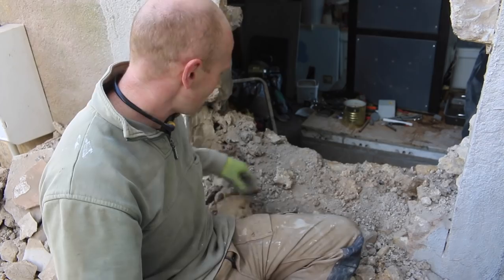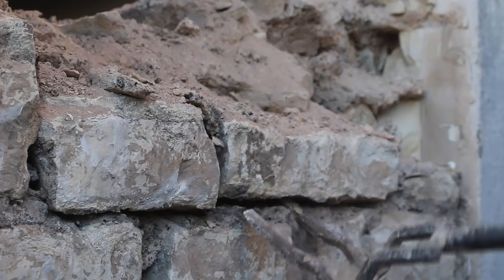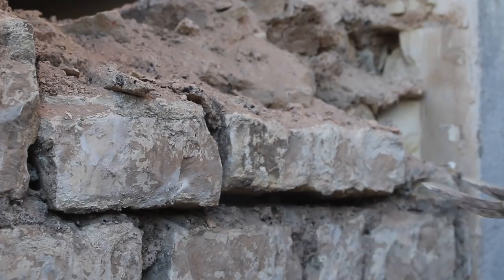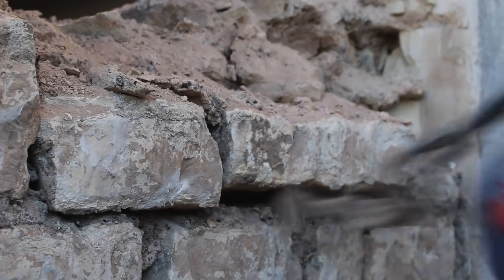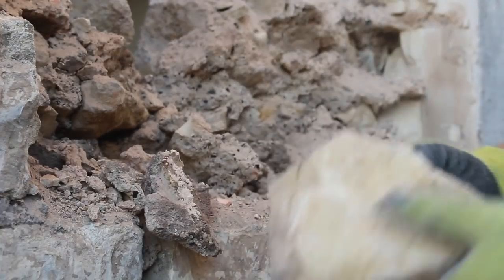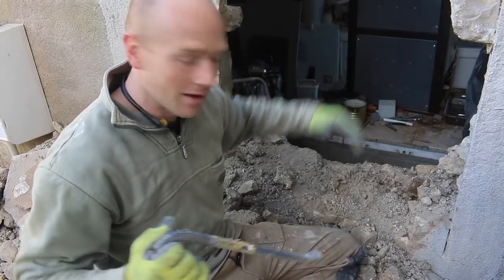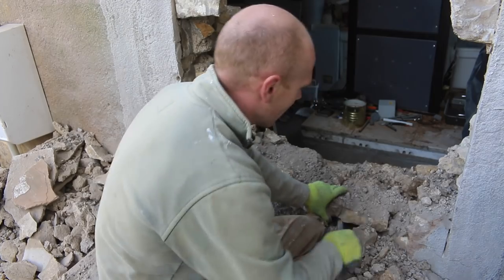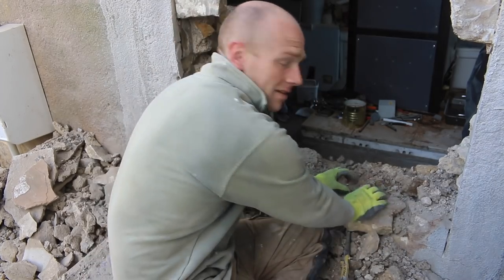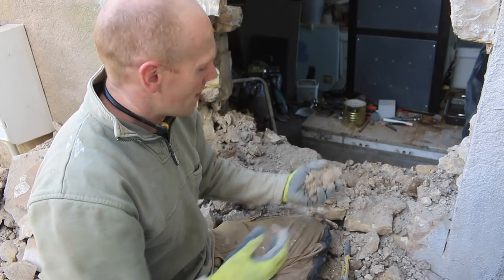I'm taking it apart bit by bit and I'm trying to salvage all of the limestone so I can reuse it, and it's just so much easier than if it had been put together with cement mortar like it would be nowadays. For example, I'm just using an SDS drill all the way through here, loosening it up, and you can see this is an exposed stone wall, really battered by the rain.